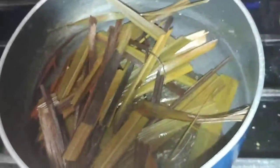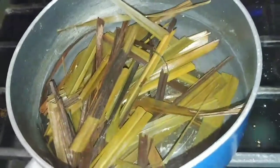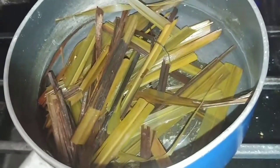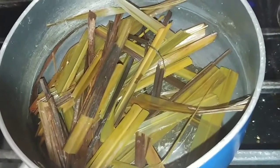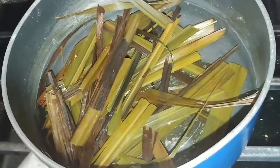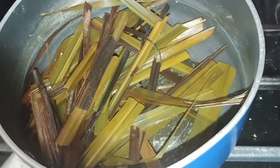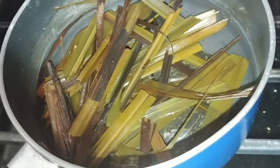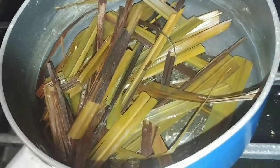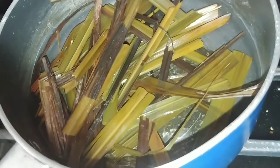Welcome back! Today I'm going to show you how to make lemongrass tea. What I have in the pot so far is lemongrass that I've already boiled for breakfast, and what I'm going to do now is add some more lemongrass to it and give you some quick tips on what lemongrass is actually good for in the human body.